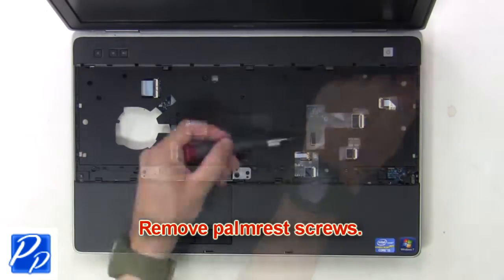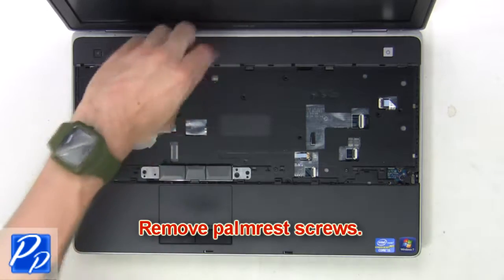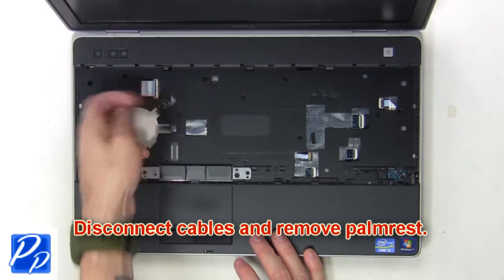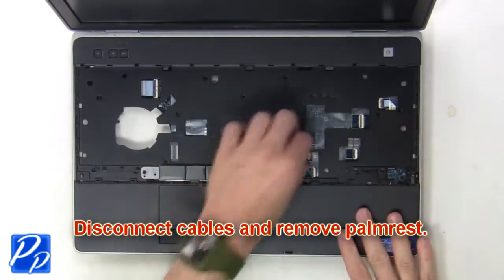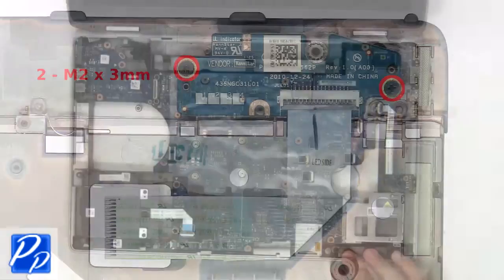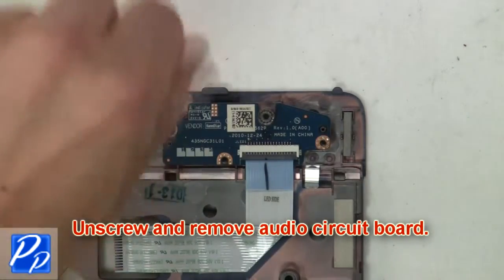Now remove the palm rest screws. Then disconnect the cables and remove the palm rest. Now unscrew and remove the volume control circuit board.